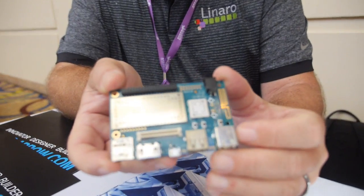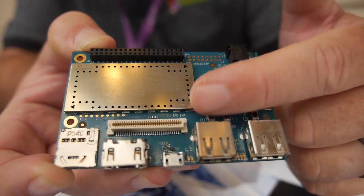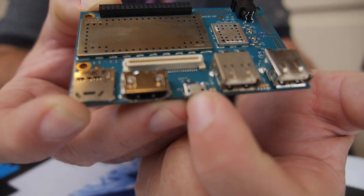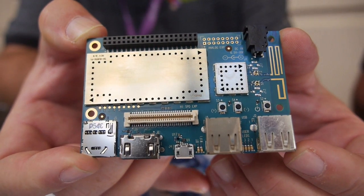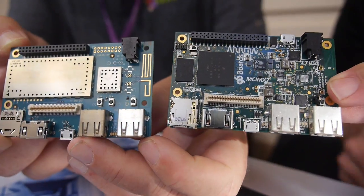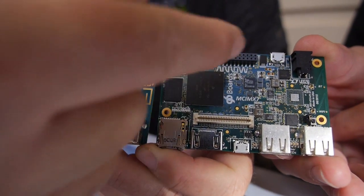The connectors are in standard positions? Yep — electrically, all the connectors and the pinouts are standardized, both in the low speed and the high speed, the USB, the USB on-the-go for flashing, the HDMI — everything is standard, so it'll continue to be in the same places in the future. These boards are identically sized and all the critical connectors are located in exactly the same places.